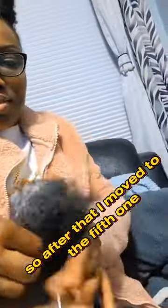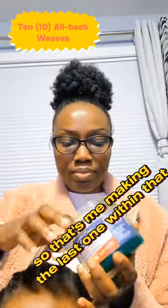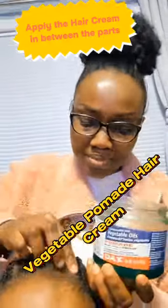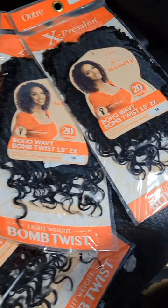That's the first half of the 10, and that's me making the last one. Then I applied the dark vegetable pomade hair cream. We're making the short twist.